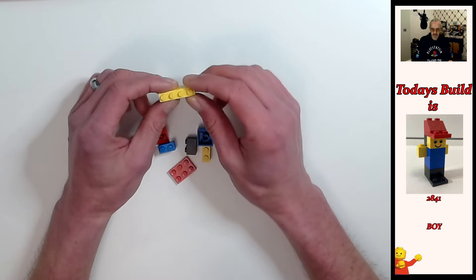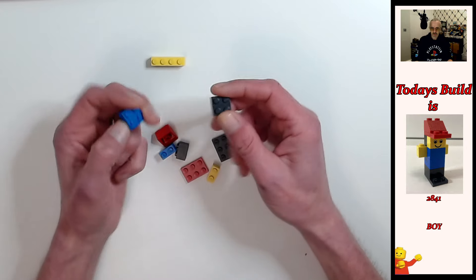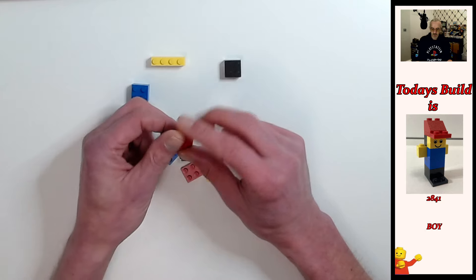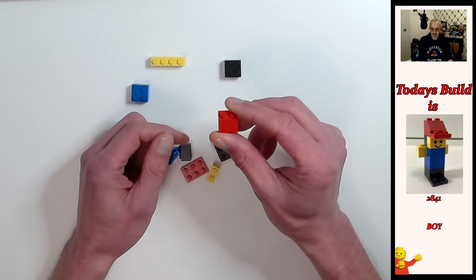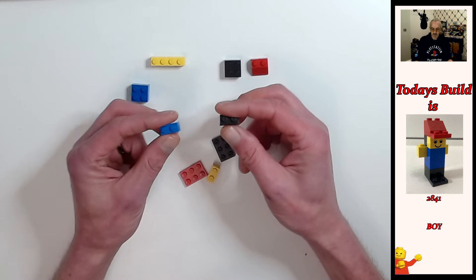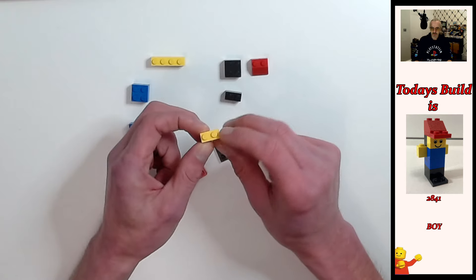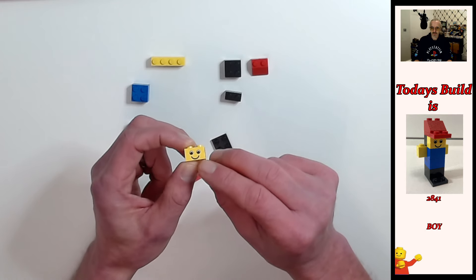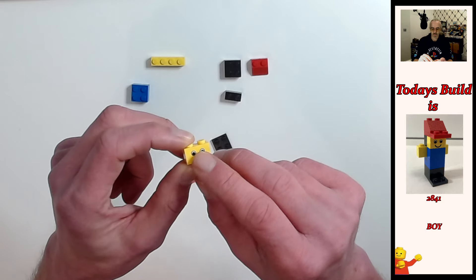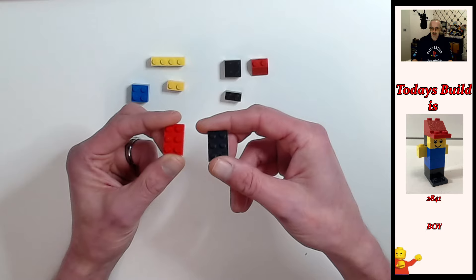We've got one 1x4 brick yellow, two 2x2 bricks — one black, one blue — one 2x2 sloped brick red, two 1x2 bricks — one black, one blue. We've also got a yellow 1x2 brick but it has the face print on there with the smile and the eyes, and the eyes have the white iris as well. Then we've got two 2x3 plates — one black, one red.